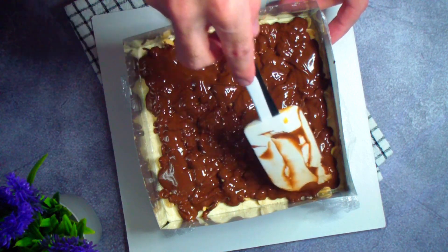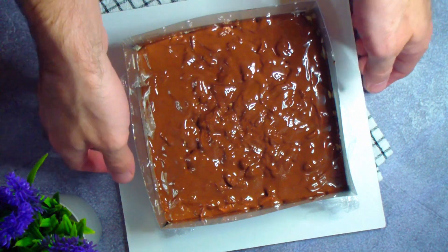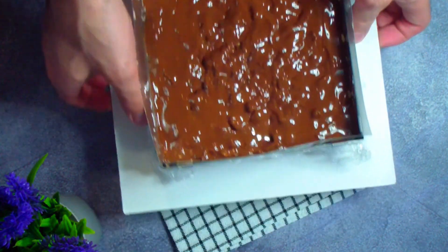I smooth it out and send it to the refrigerator for at least 5 hours until fully set.